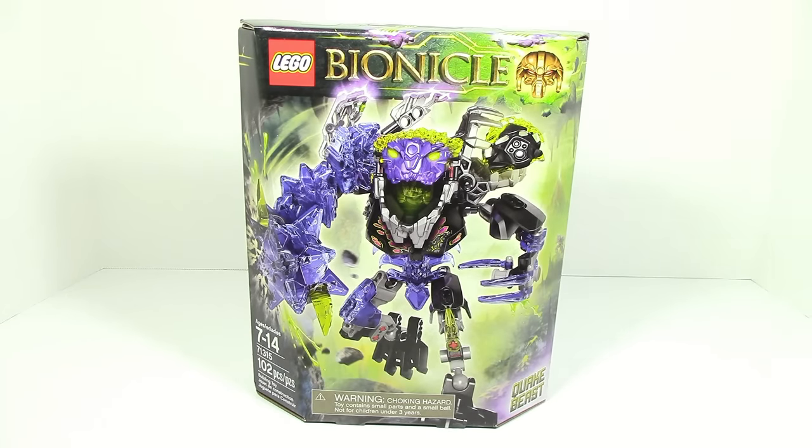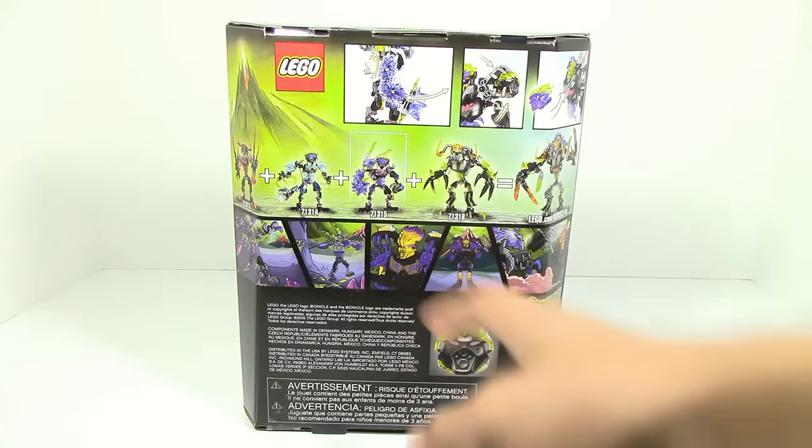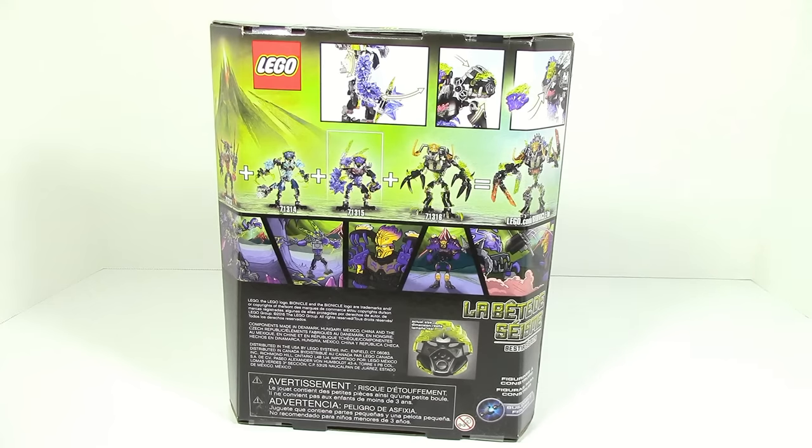What's up guys, Agent Masters here. Today we're starting off our LEGO Bionicle Summer 2016 set reviews with set number 71315, Quake Beast. Taking a quick look at the box you can see Quake Beast on the front. On the back you have all the sets except for Akimu, a combiner, all the functions, and a comic.